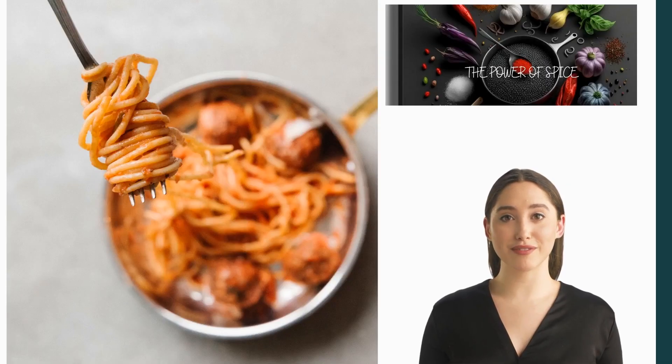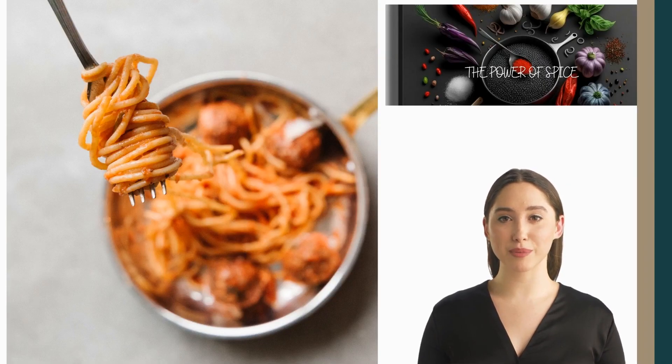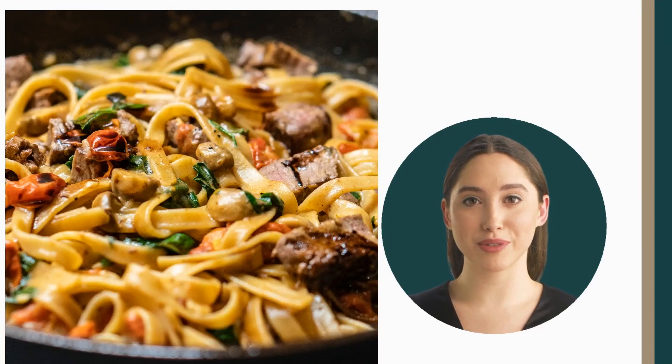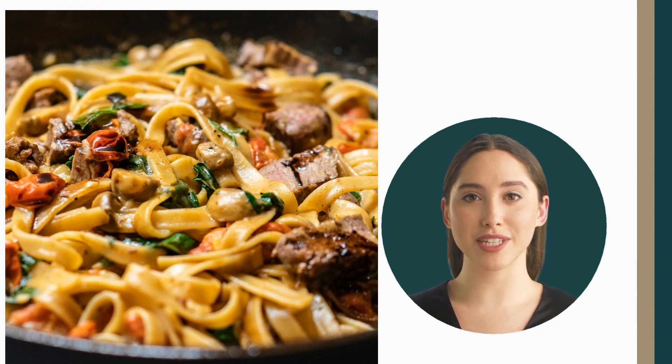Take the pan off the stove and add the reserved pasta boiling water little by little to the sauce until it reaches the desired consistency. Add the boiled pasta to the skillet and toss to coat with the sauce. Season with salt and pepper to taste.